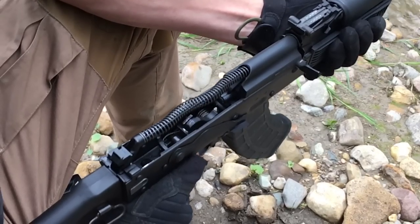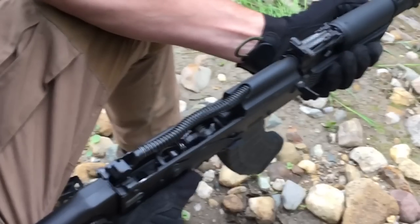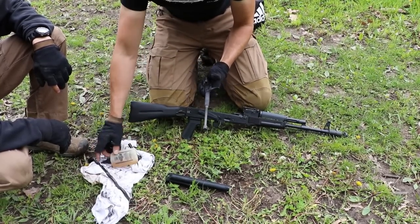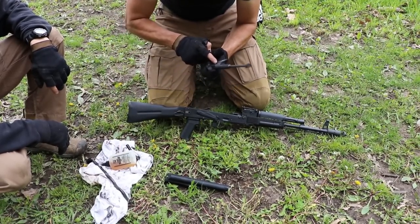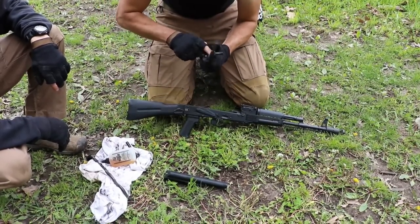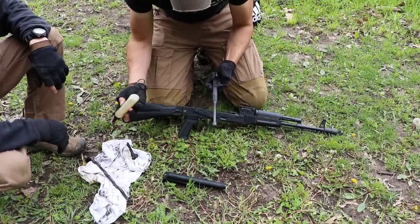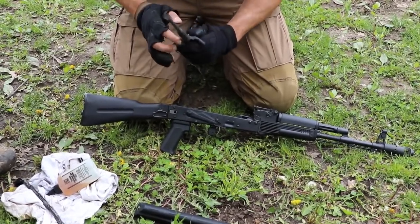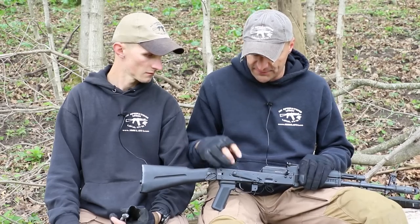As always, we are lubricating the rifle every 500 rounds. Before the shooting the rifle was lubricated, and after 500 rounds the rifle was lubricated as well. Let's see what we've got as far as what is happening inside the receiver.